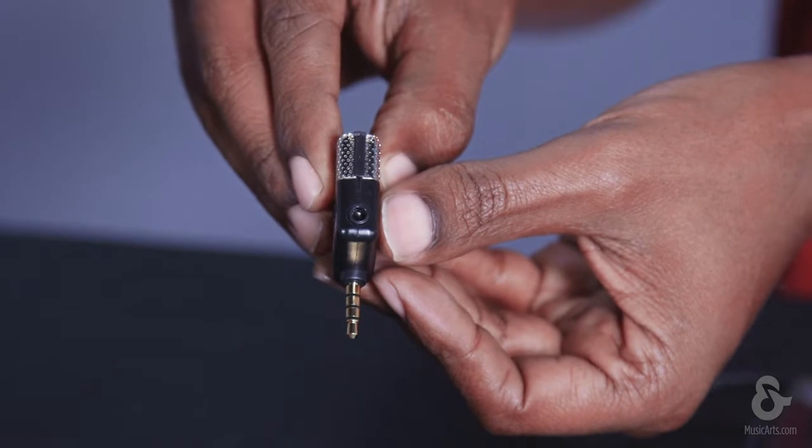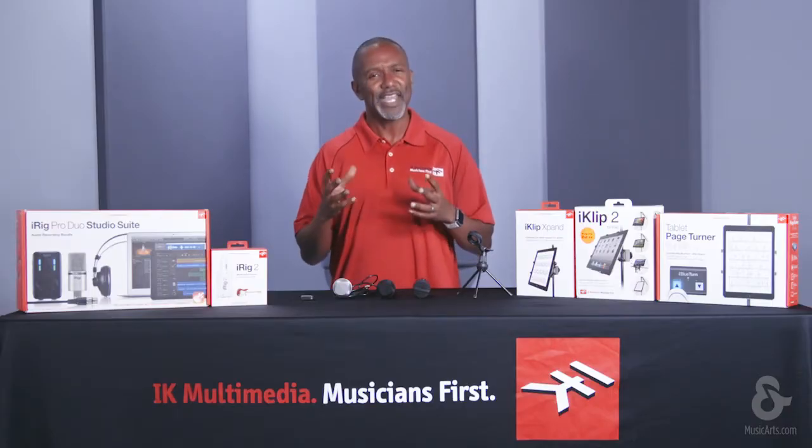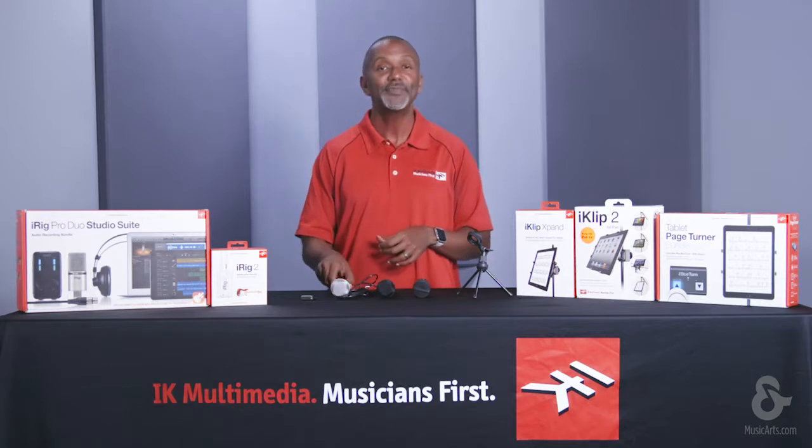In addition to a headphone output for real-time monitoring of what is being recorded, this is proof that great things can come in small packages. If you need the power of a handheld microphone, now there's iRig Mic.